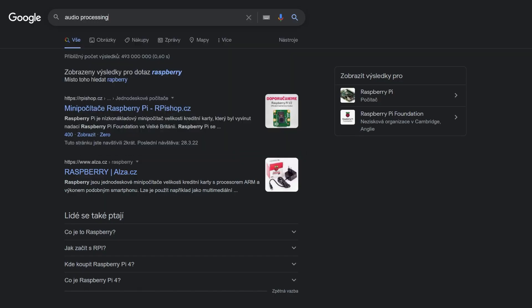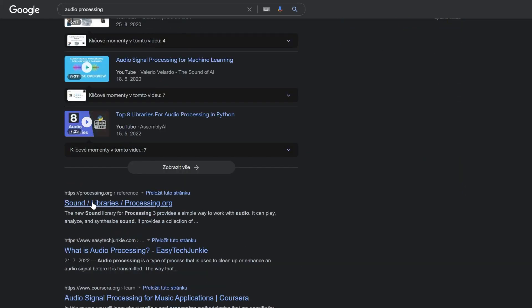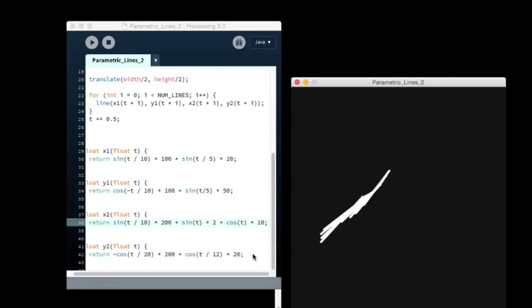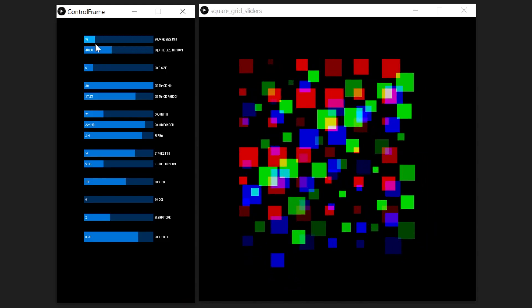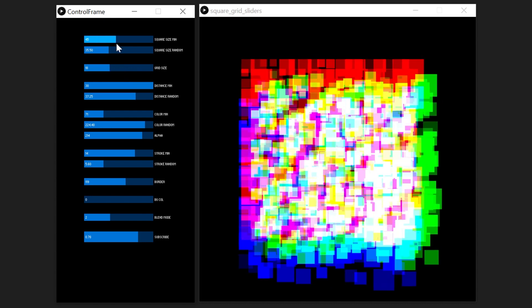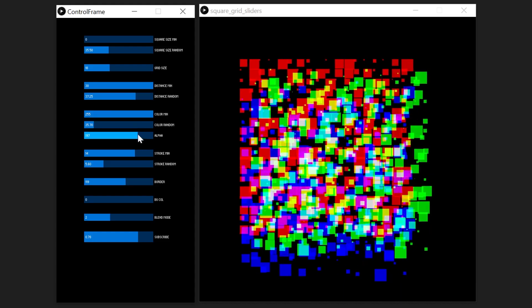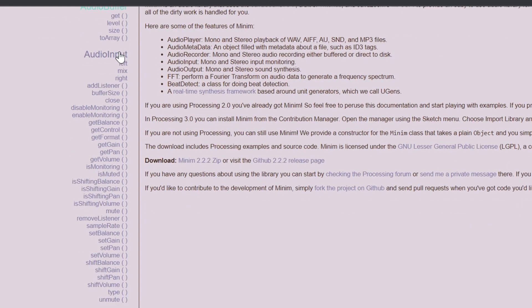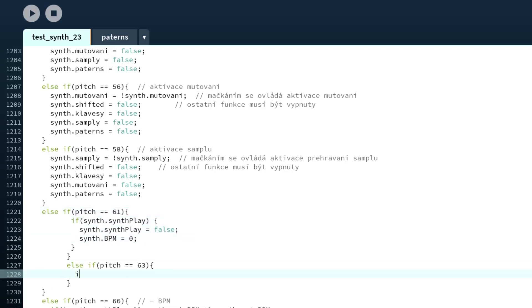When I was searching for information about signal and audio processing, I accidentally found Processing. Processing is a programming language and development environment supposed to be used for programming graphic and video applications, but you can program Java applications with UI in it. So I used Processing instead of QT. Although the UI is good, the most important part of a drum machine is sound, and Processing doesn't process sound. So I searched on Google again and I found a sound library called The Minimum. After hours of coding I made an application with a nice UI that actually worked.